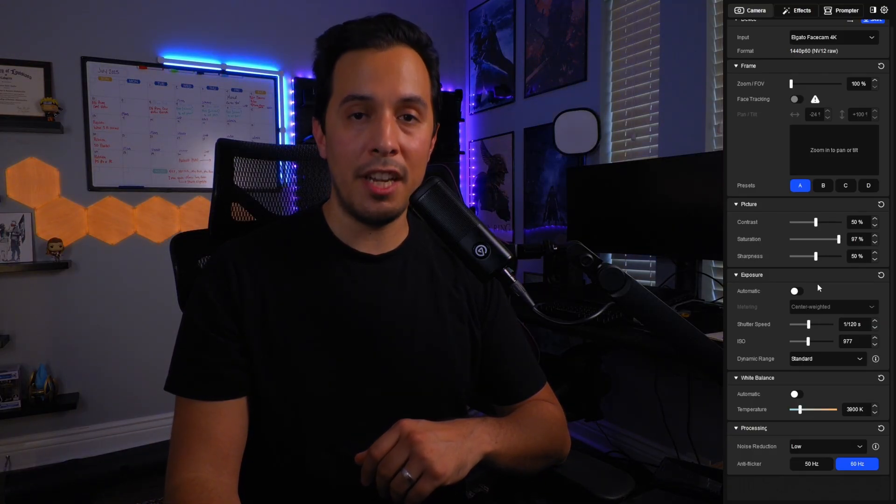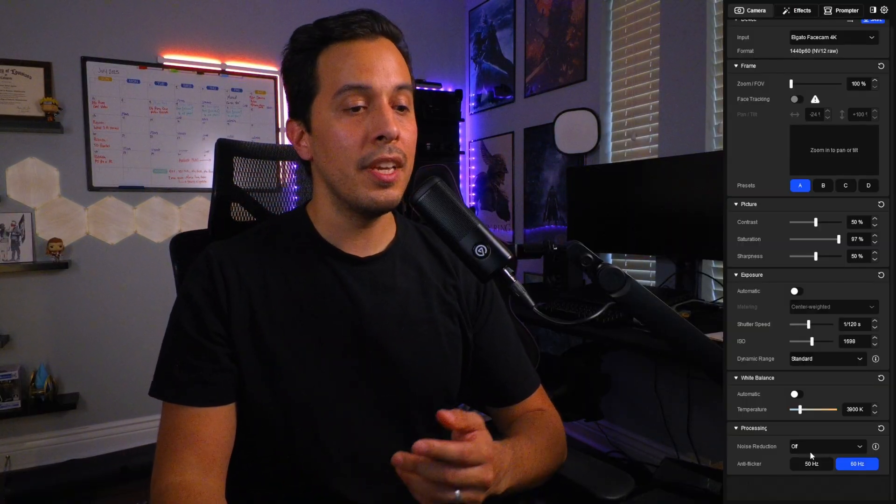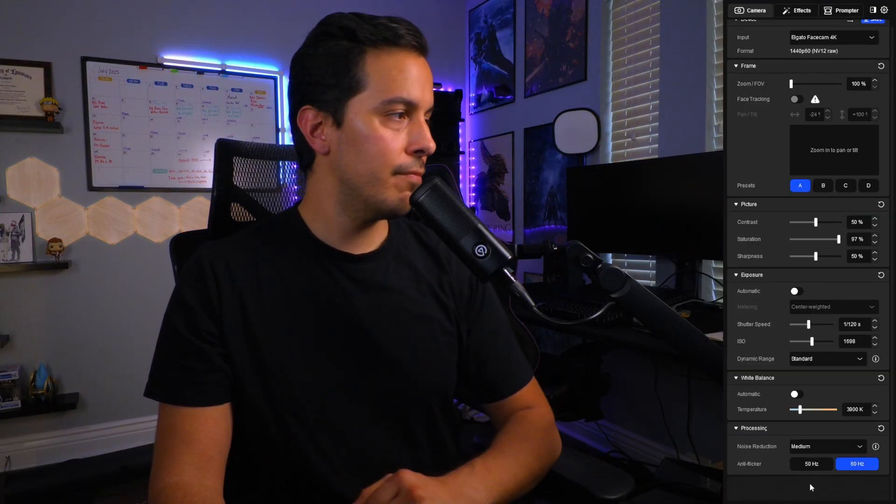The other thing people mention for setting exposure is shutter speed. The golden rule is that your shutter speed should be double your frame rate. The Facecam 4K is recording at 1440p 60fps right now, which means my shutter speed should be 1/120 — and as you can tell, that darkened the image by quite a bit. So I need to crank up my ISO again, landing at 1698. Turning noise reduction off shows it's very noticeable at this higher ISO, but thankfully noise reduction in Camera Hub works well — setting it to low or medium does a great job.